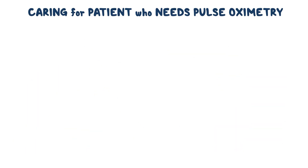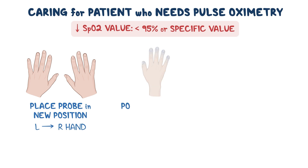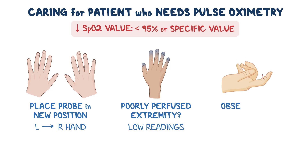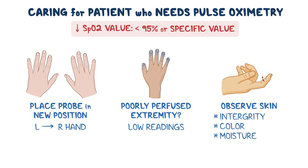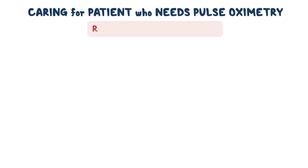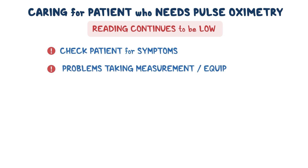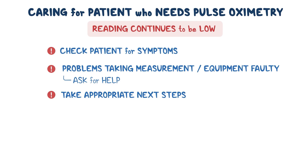When caring for a patient being monitored with pulse oximetry, look for a low SpO2 value — meaning below 95%, or below a value specific for the patient. If the SpO2 value is low, try placing the probe in a new position, like from the left hand to the right hand. If the probe is placed on a cold or poorly perfused extremity, it can cause low readings. Observe the skin integrity, color, and moisture at the probe site; if there's skin breakdown, irritation, or the skin is pale or damp, another site should be chosen. If you have repositioned the probe and the reading continues to be low, check the patient for symptoms. If you suspect the equipment might be faulty, ask someone for help, and take the appropriate next steps for your patient's situation.